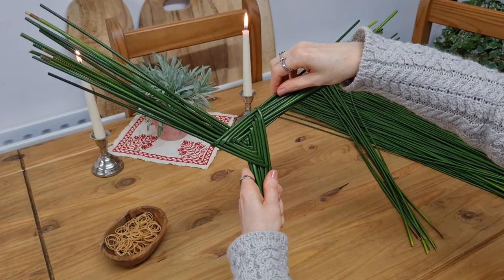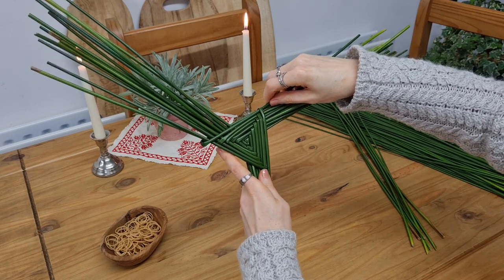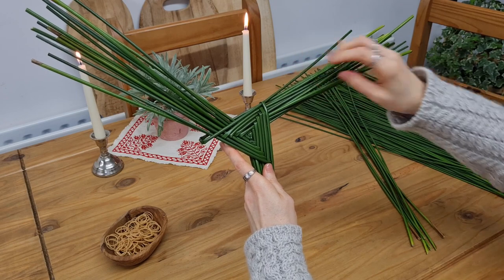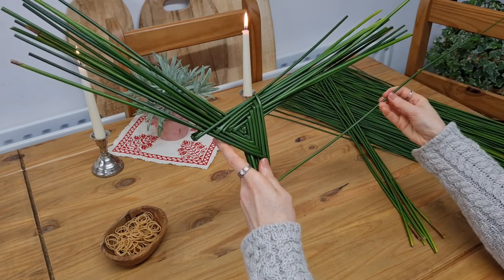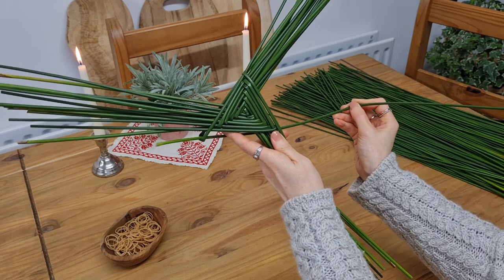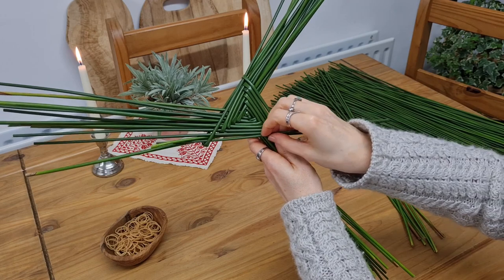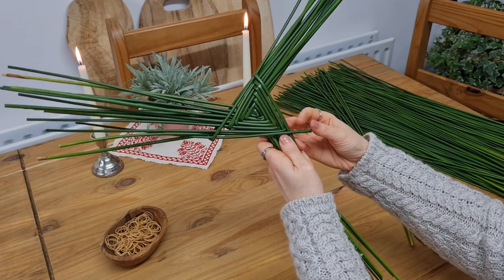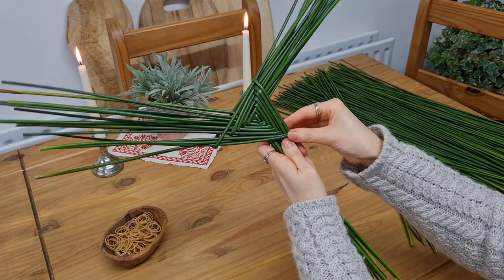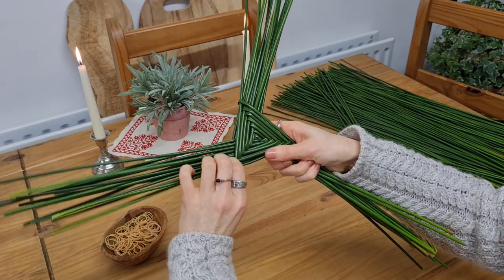Fast forward a few rounds until your cross has reached the desired size. Pull out one of the previous rushes to create a loop. Then pick up your next rush as normal, fold it, and when wrapping it around, make sure that both arms are being fed through this loop you just created. Tighten everything up, and now all your rushes are secured.